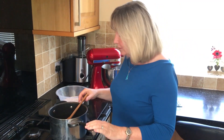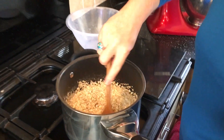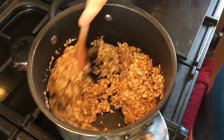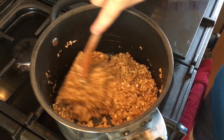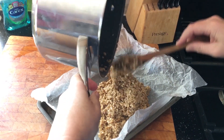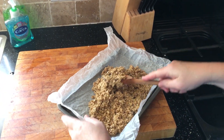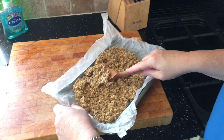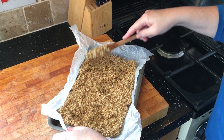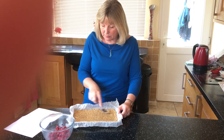So turn the heat off and combine the porridge oats into the mixture. Once it's all fully combined and soaked up, you can now pour this into your tray. You want to spread the mixture out into the tray using the back of the spoon, pressing it down nice and firmly. I'm pushing it down into the tray with the back of a metal spoon — nice and firm.